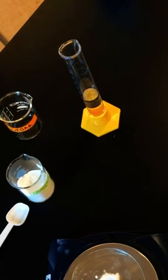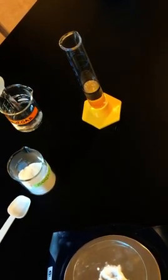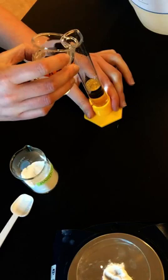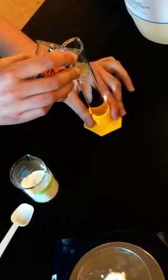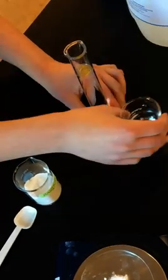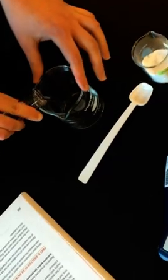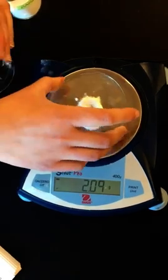We'll proceed to measure out 50 milliliters of vinegar again. Then we're pouring the vinegar into the 250 milliliter beaker.